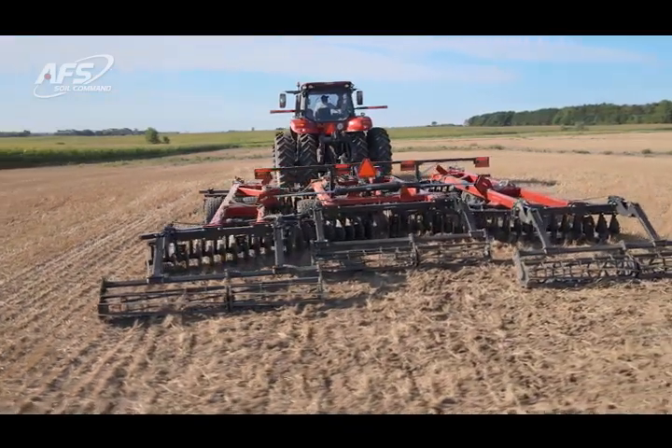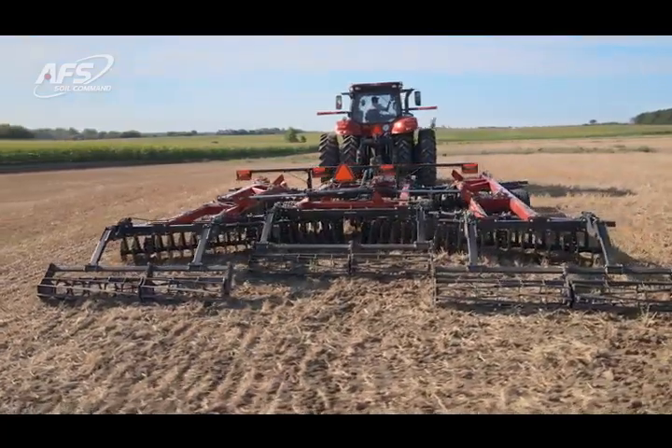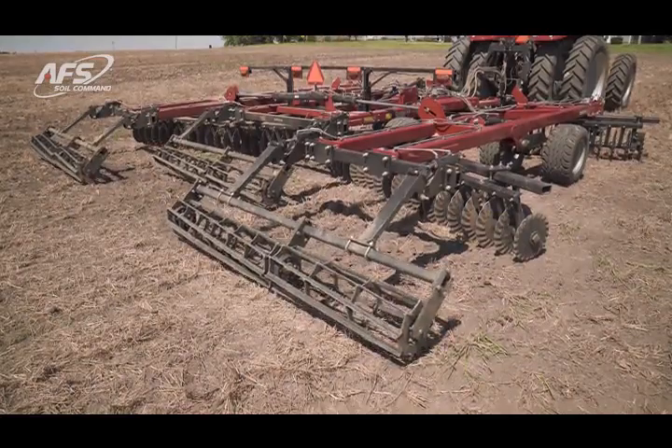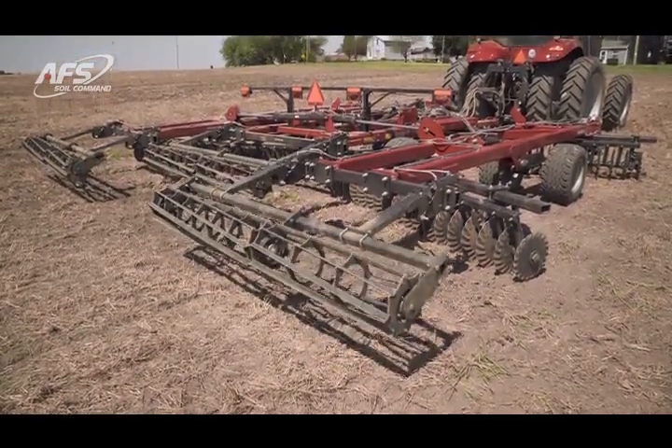Our rear crumbler is positioned with a hydraulic cylinder which gives us the ability to add pressure to the rear attachment, float it, or actually lift up off the ground to avoid wet spots in the field.